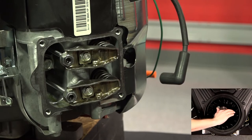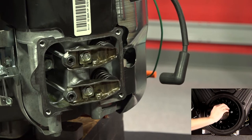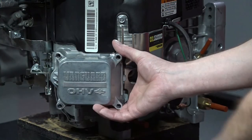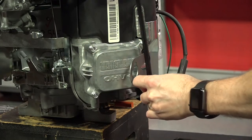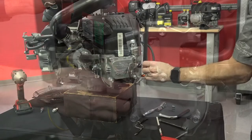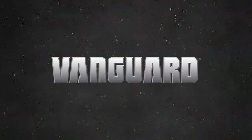To double check your work, turn the engine through at least two full revolutions and check the clearance. To finish up, torque the adjuster lock nut to 70 inch pounds and reinstall the valve cover using a new gasket. Reinstall the spark plug and torque to 180 inch pounds. And that is how you adjust the valves on a Vanguard big block.